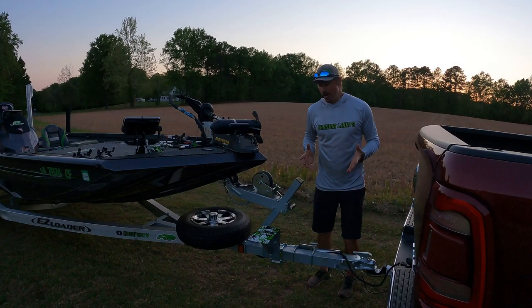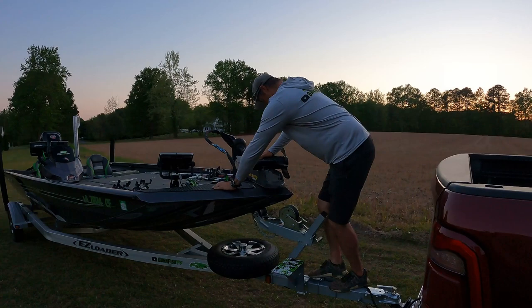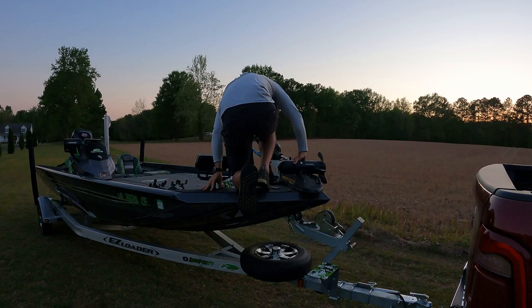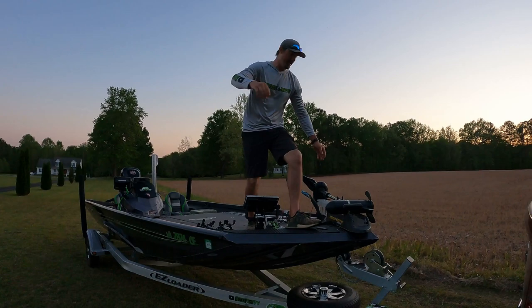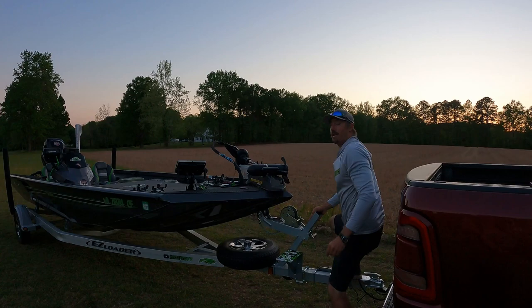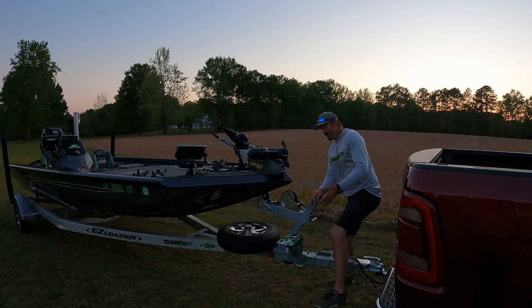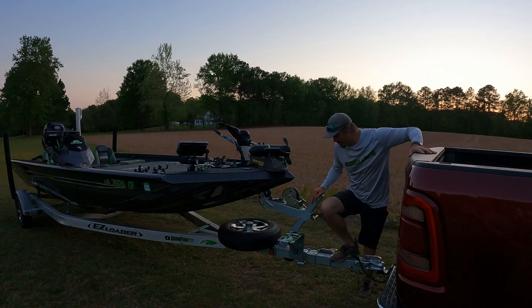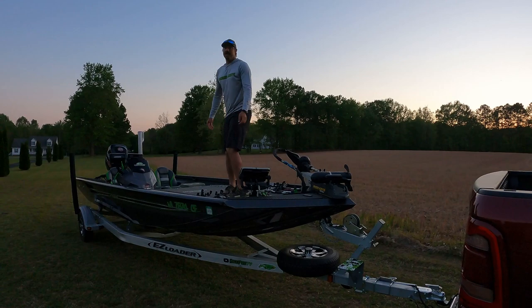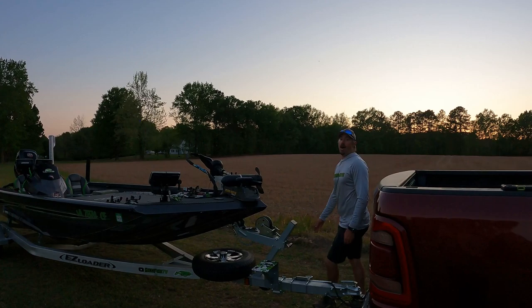Before I had the step, I had to step on the trailer, then heave myself up into the boat just like this — that was an absolute nightmare. Getting out was the same way — I was going to bust my butt sooner or later, having to step all the way down. Luckily I'm a tall guy with long legs; if I were shorter it would be very, very hard. But now with this step, it's 10 times easier. I step on the trailer tongue, step right here, and boom — I'm in. Getting out, I step right on the trailer and I'm out — just like that. It makes all the difference in the world.